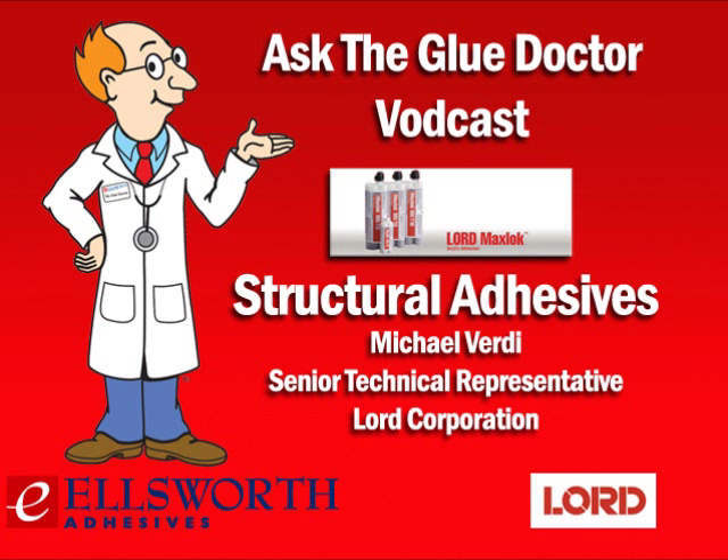Let's just define what a structural adhesive is. A structural adhesive is essentially a two-part chemical system that, once mixed together, has the capability of bearing heavy loads as well as providing very high strength and stiffness values. They are often utilized to replace conventional joining methods such as rivets, screws, and even welding without reducing the structural integrity of an assembly. There are three main chemistries involved: epoxy, urethane, and acrylics. The actual application itself will dictate which of these three chemistries is to be chosen.